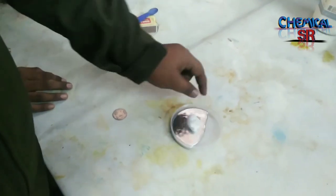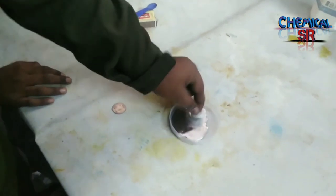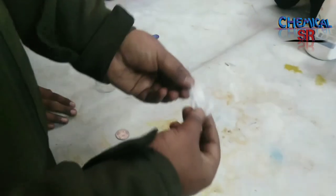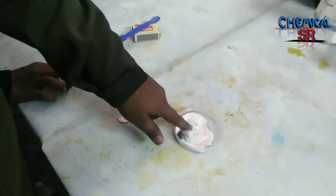Mercury does not wet cotton — you can see the cotton is not wet. Even if we make small pieces of the cotton, it will still not make them wet.